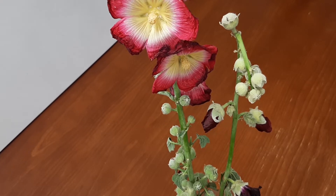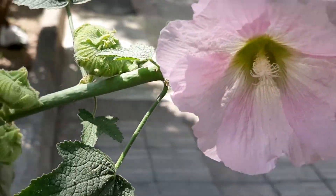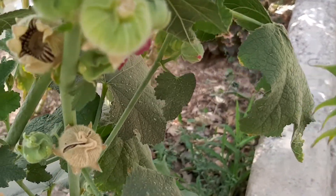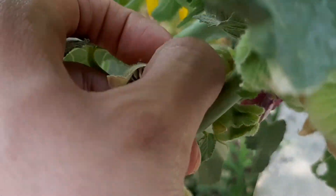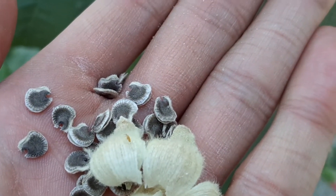Hollyhocks can be planted from seed. We need to wait for the flowers to wither — during this time the base of the flower grows bigger, and that's where the seed pod is. These ripe seeds are what we need for planting.